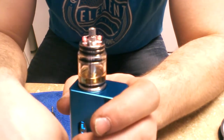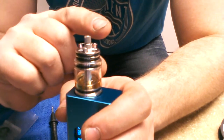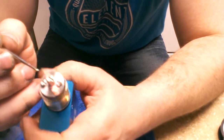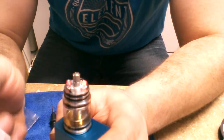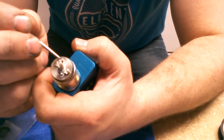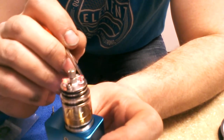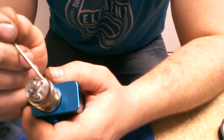Not bad — pretty good there. Nice and even. This one's got a little extra heat — let's go ahead and tidy that up a little more. Sometimes you gotta sit here and play with them. Be careful with insulated coils — don't fire too much because you don't want to melt them.